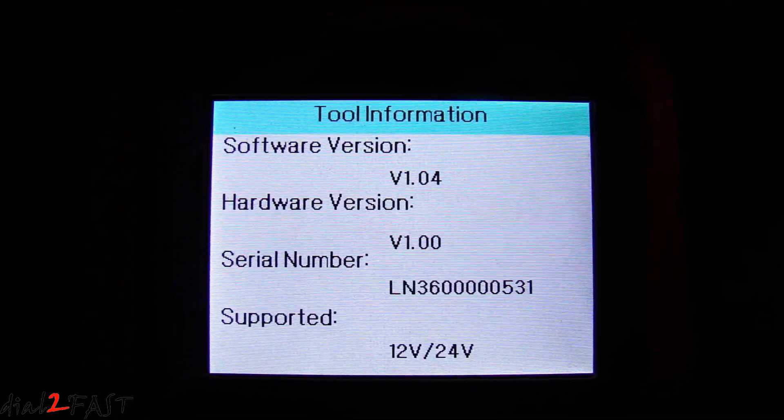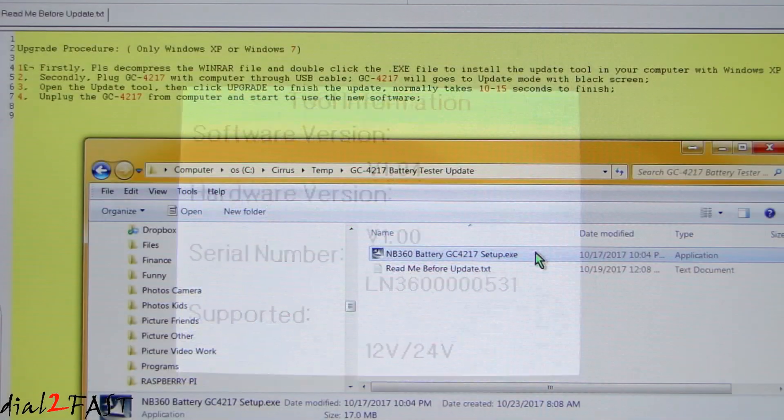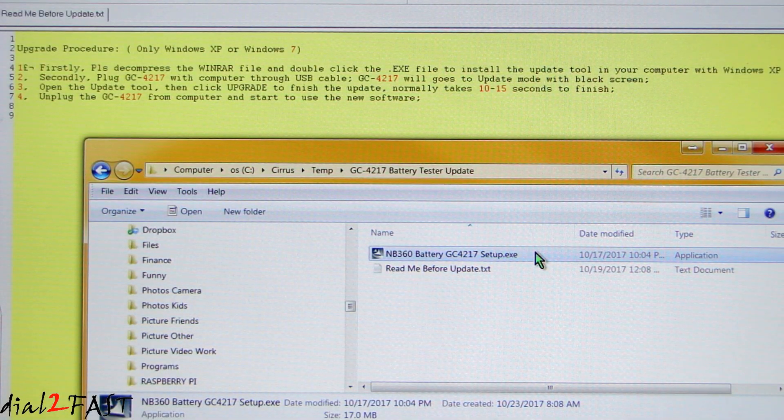Right now the software is at version 1.04. The update software file is called the MB360 Battery GC4217 setup.exe. I'll install this software onto my computer.